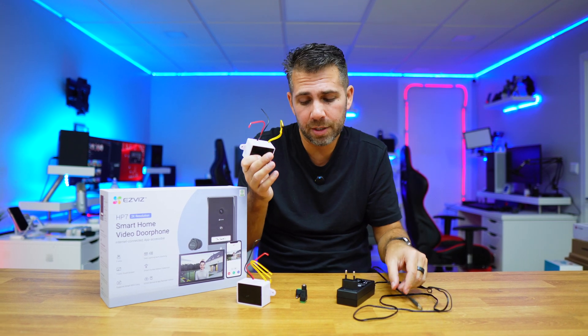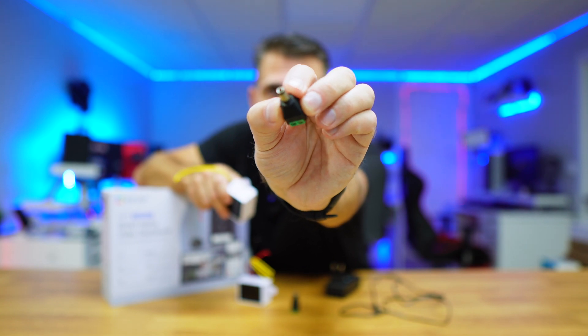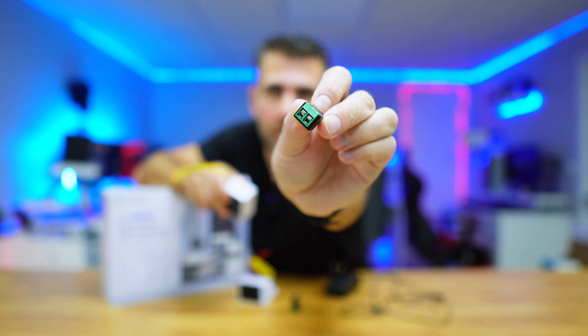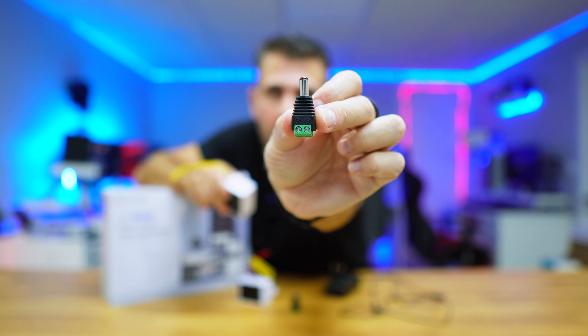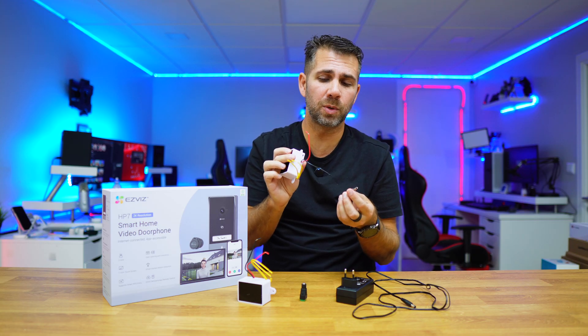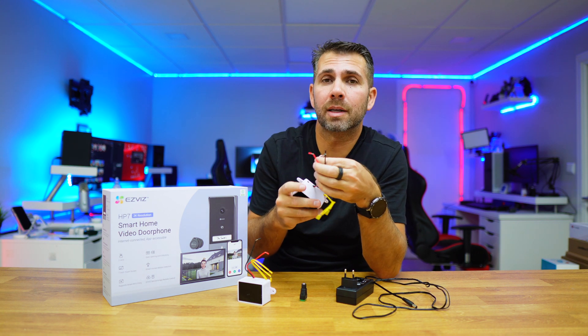Instead, I would purchase something similar to what ASVIS sends, which can be found on Amazon or AliExpress — I'll try to leave links below. Alternatively, you can purchase these barrel connectors, which are very cheap. As you can see right here, the barrel has a plus and a minus: unscrew it, put the red wire on the plus (positive) and the black on the minus (negative), tighten it back up, and the connection is done.